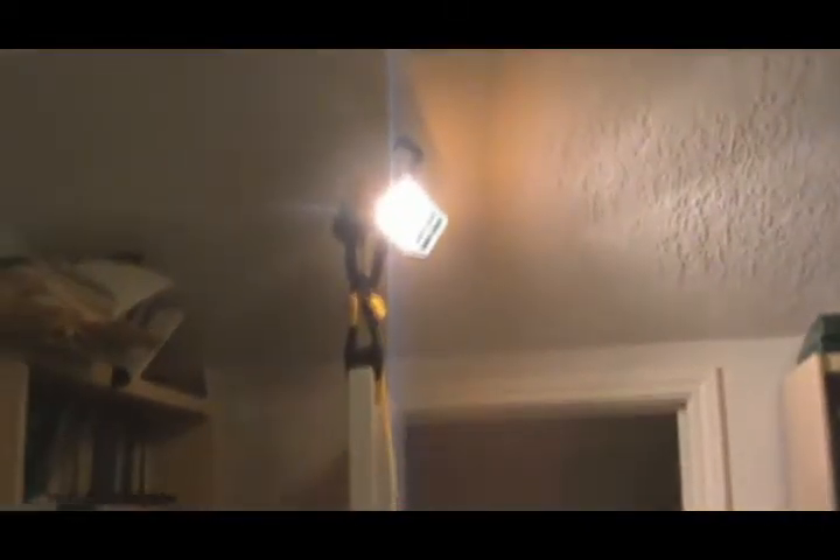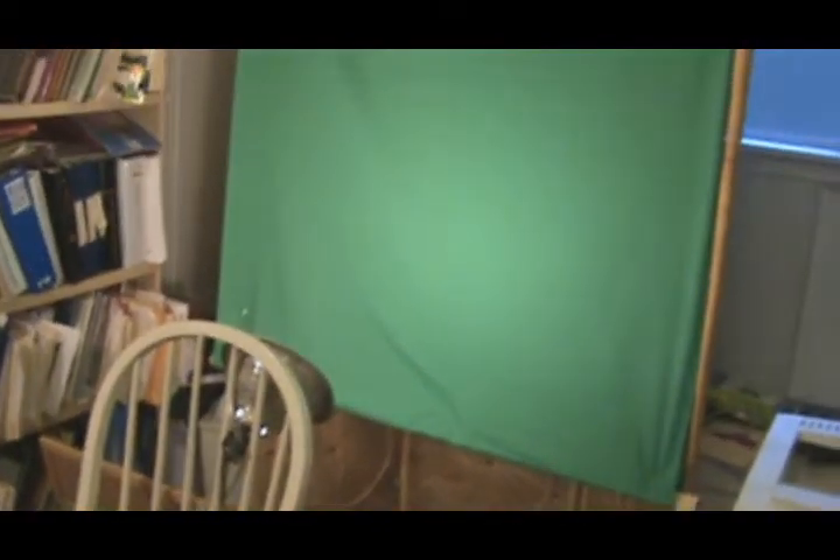Hi everyone, it's me, AirGlobal. I'm going to show you just my setup for the green screen. This is a real, real inexpensive green screen that I have here, and I just want to show it to you.